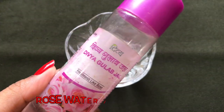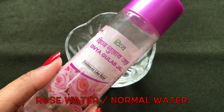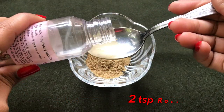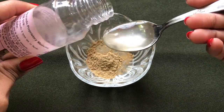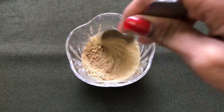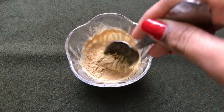After that you are going to need rose water, and if you don't have rose water you can also use normal water. You just have to add two tablespoons of rose water to it. After adding the rose water, you just have to mix both these ingredients really nicely to make a smooth, lump-free, and runny mixture.